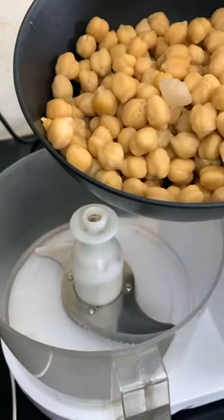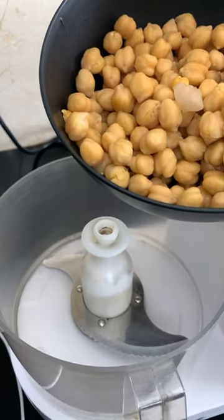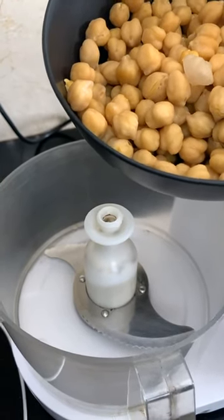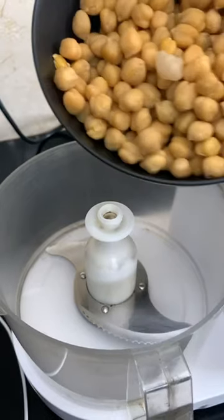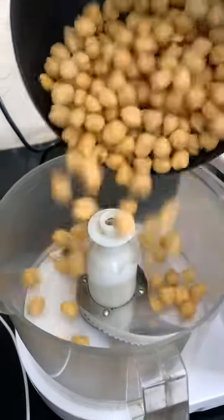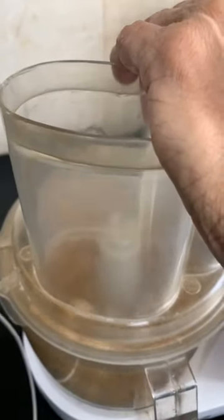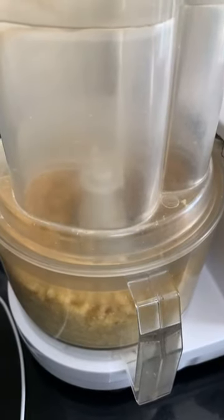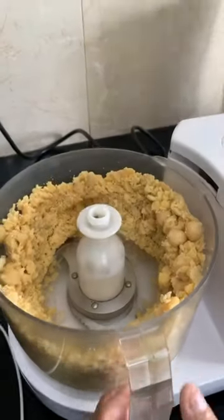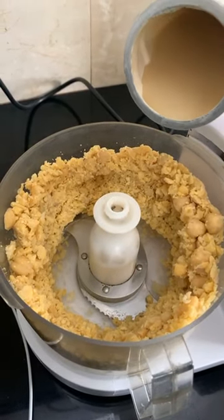You can make hummus while the chickpeas are hot or cold. If you put the cooker on, the chickpeas are done, and you need to rush out — don't worry, store the chickpeas in the fridge and come back and make hummus later. I'm making hummus with cold chickpeas. I'm taking out any visible skin, and in go the chickpeas. I'm going to be pureeing this first before I add the rest of the ingredients.